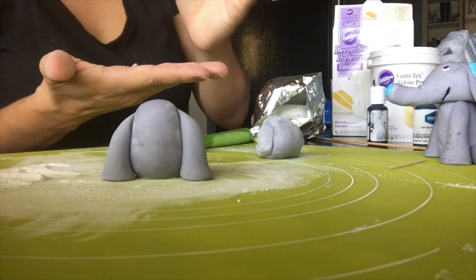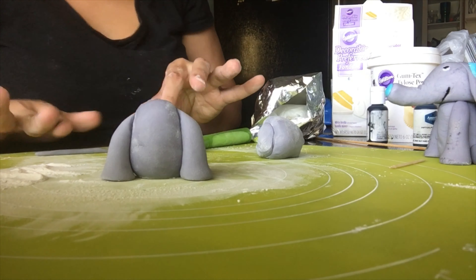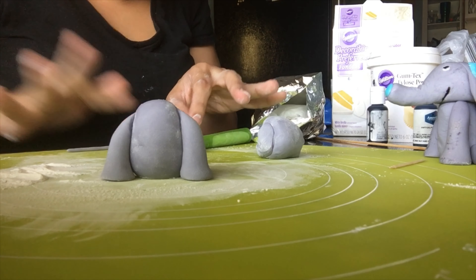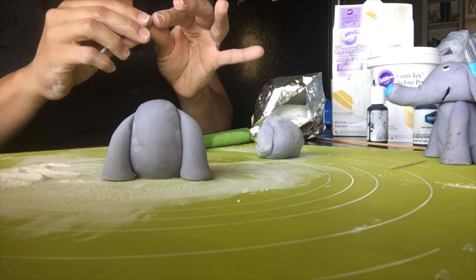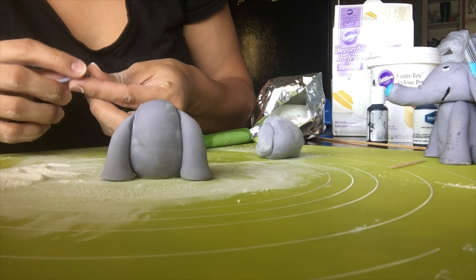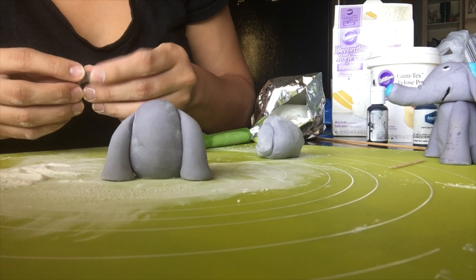The leftover fondant from slicing those two little pieces — I'm making a tail with that. Just roll it out really thin. I want a spiral tail, so I'm going to gently turn it into a little spiral and leave it to the side while I work on the legs, using the same technique I used for the arms.